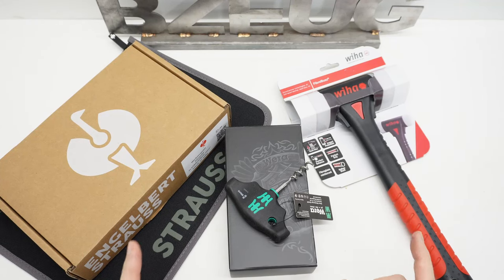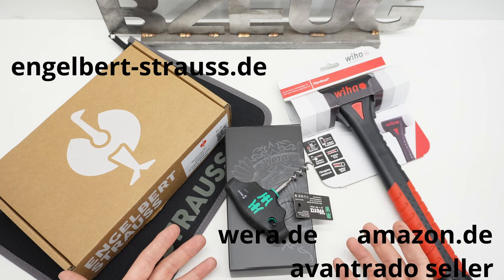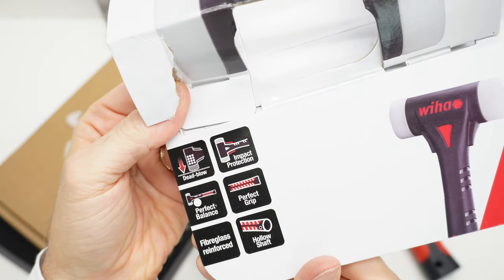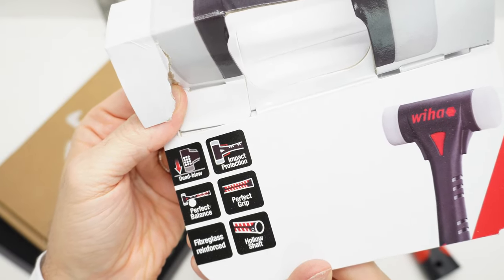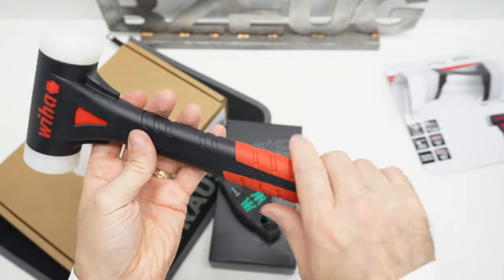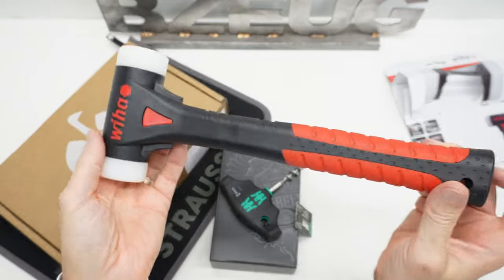These items are all items that I cannot get shipped to me in the United States from the vendors that actually sell these products. This hammer you can find on eBay but it tends to be expensive. It's dead blow, it's perfectly balanced, it's fiberglass reinforced, it's a hollow shaft, and it's got impact protection on it. So if you miss what you're aiming for, it hits these. It's got a really nice handle on it. This is a really nice dead blow hammer.